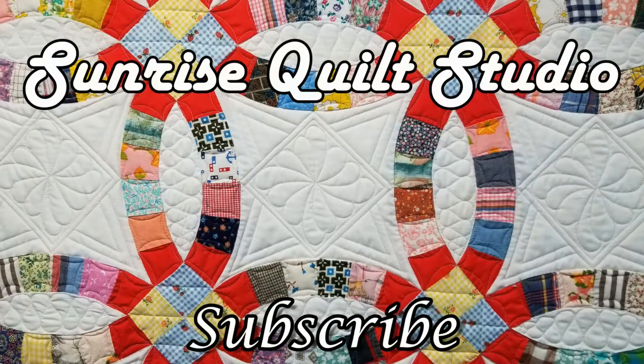Please stay safe and stay healthy — I hope to see you in the next video. Thanks for watching! For more quilting ideas, click on the video links, and to keep up with my latest projects, click the subscribe button.